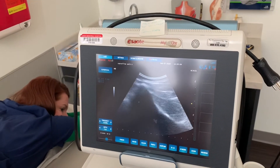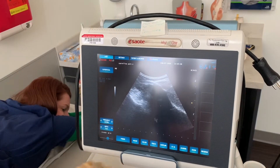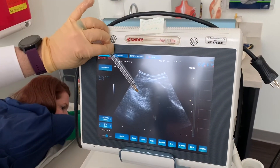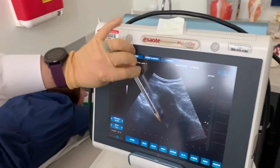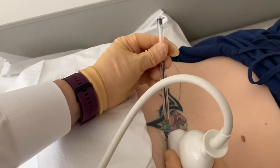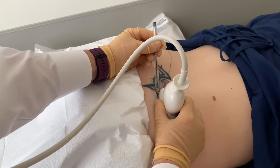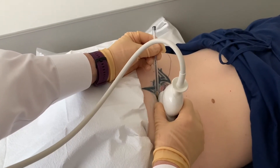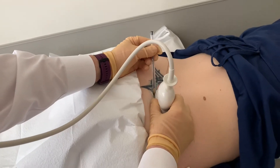Here's the ilium all the way out. We go medial, following that bone until we get inside. We go medial to lateral at about 45 degrees of inclination, watching with the ultrasound. You go until you hit the bone, and that means you're in the joint.